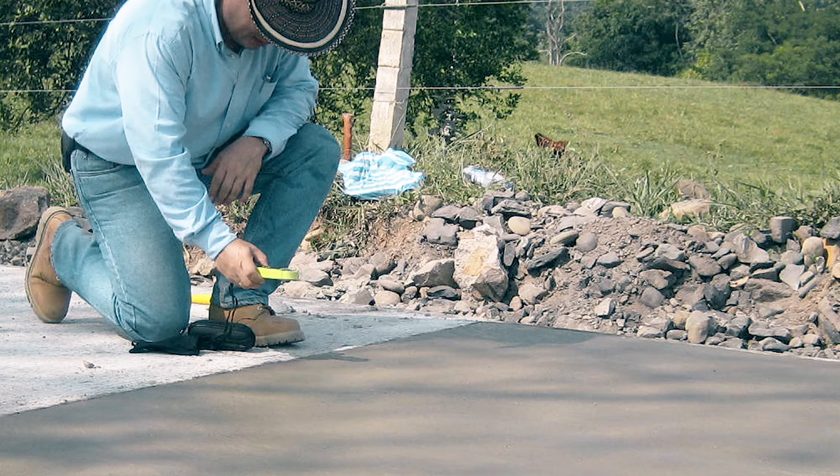Plastic shrinkage cracking is when the evaporation rate off the concrete is so great that it rips the water out of the concrete. By ripping it out of the concrete you end up with cracks in the concrete. This is something that happens during the construction of the concrete while it's still plastic, so it's a very major concern and problem while we're doing construction.